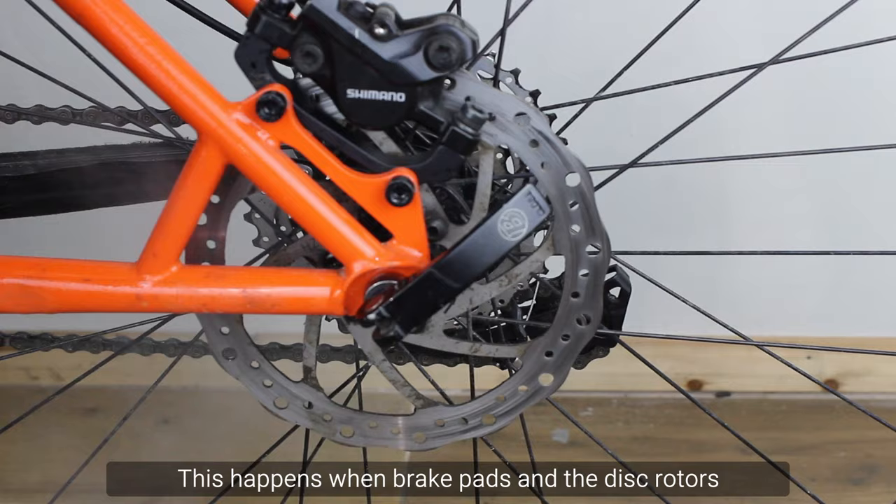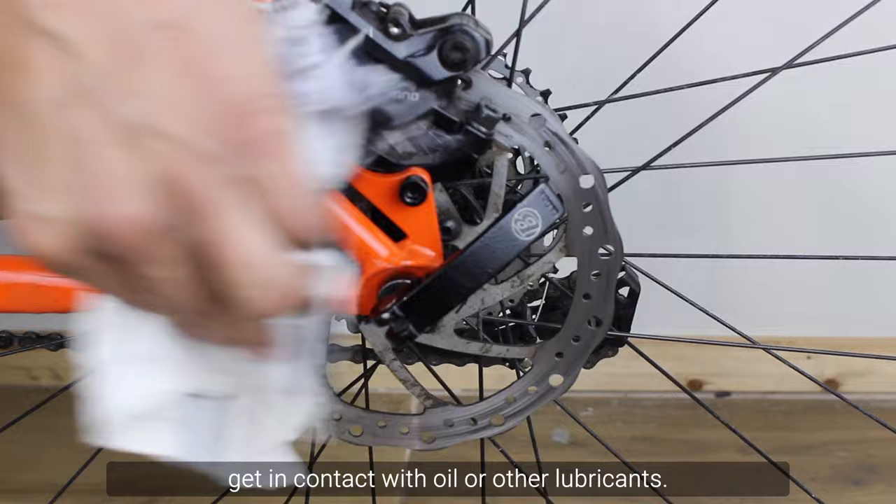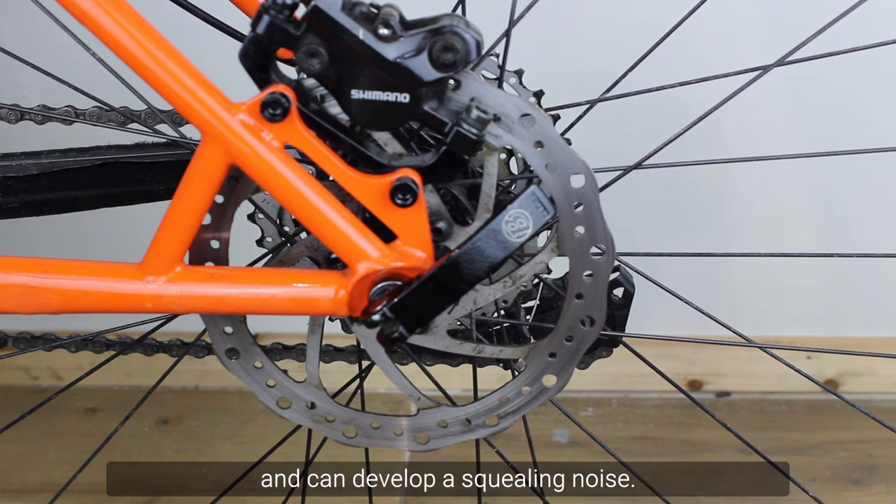Why do disc brakes squeak? Contamination. This happens when brake pads and disc rotors get in contact with oil or other lubricants. Once the pads absorb the contaminant, they lose their braking power and can develop a squealing noise.